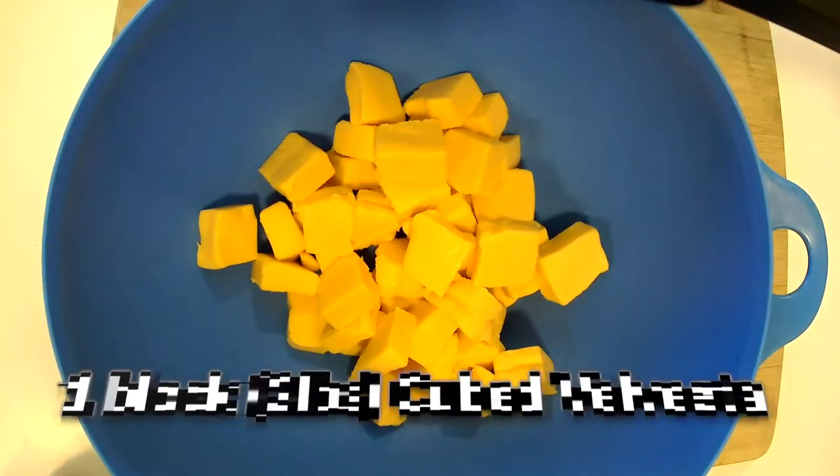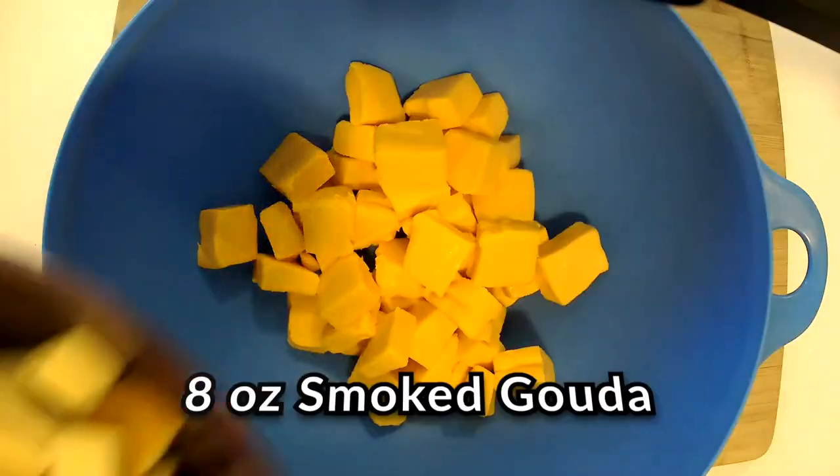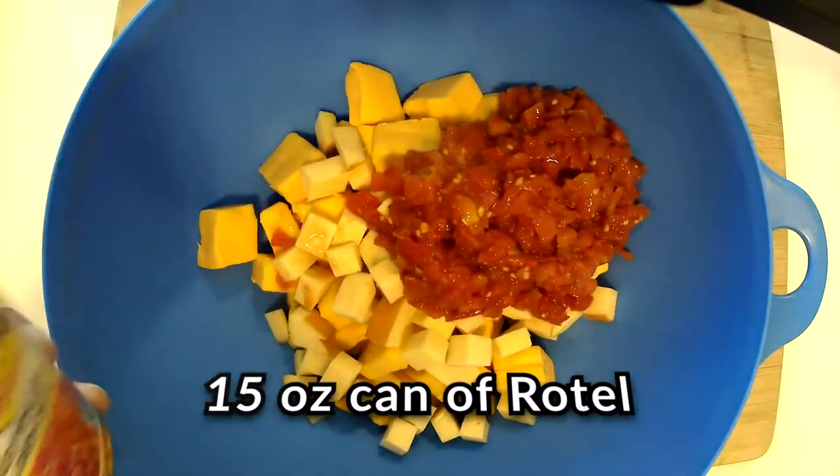The first thing we've done is taken a block of Velveeta cheese and cubed it up — that's two pounds, one big block. To that we're going to add eight ounces of smoked Gouda. Kind of the standard for any queso cheese dip that you make is Rotel, so we are going to use one 15-ounce can of Rotel. We're just going to put that in there as well.